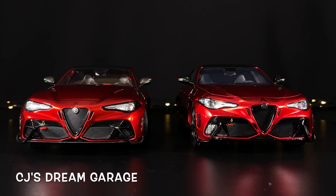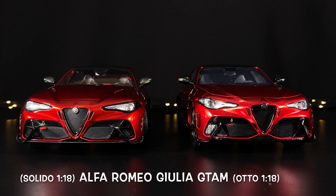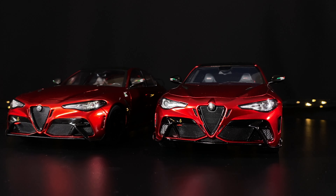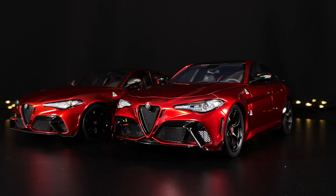This is CJ's Dream Garage. In this video we'll be looking at two Alfa Romeo Giulia GTAm models by Solido and Otto. Otto is on the right, the Solido is on the left.